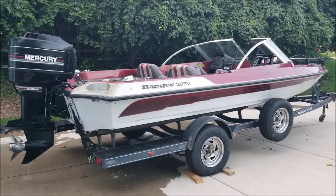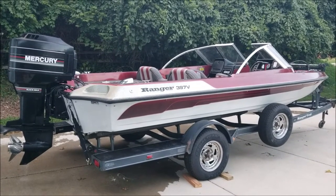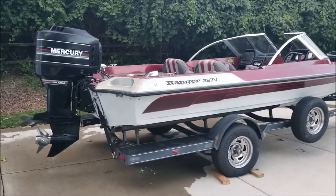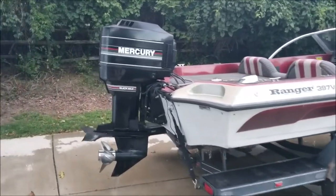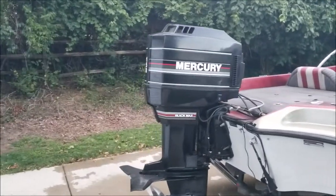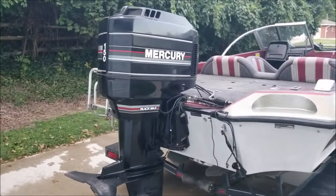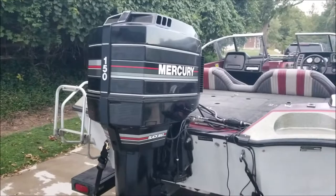This is a 1991 Ranger 397V — it's the Apache model — and it also has a 1991 Mercury Black Max XR4, 150 horsepower, six-cylinder, two-stroke outboard.